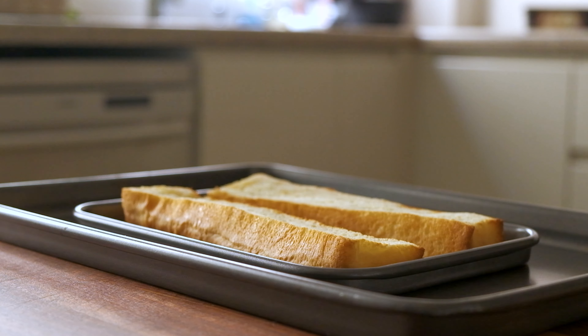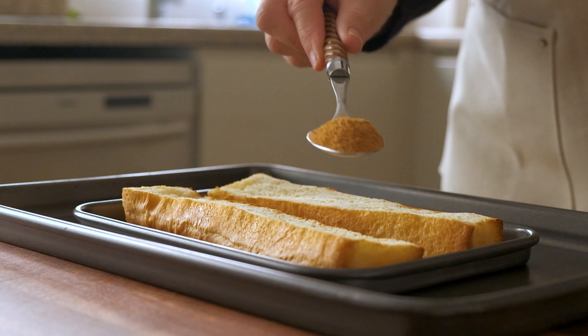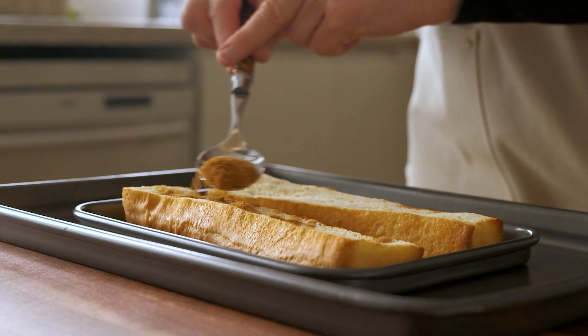As soon as it's done, spread an even layer of brown sugar, give it a light spray of water, and using a handy-dandy kitchen torch, caramelize the top.